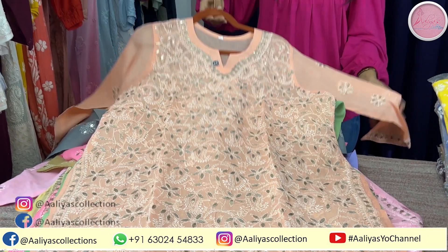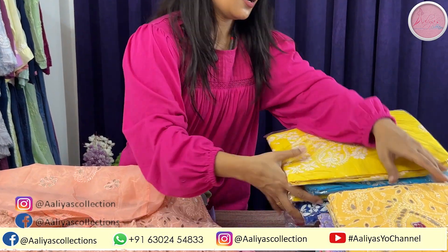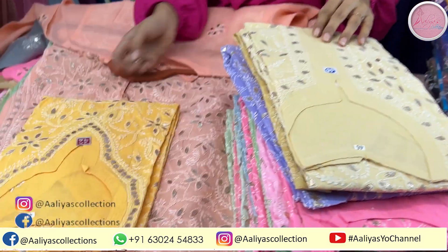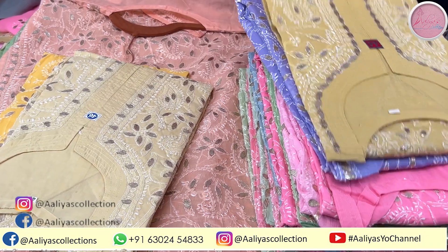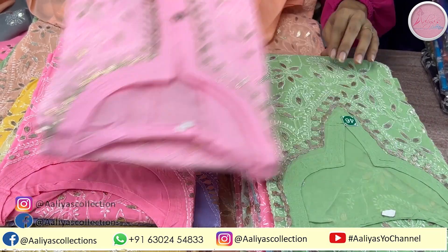This is the peach color in size 46. Now I will show you some shades. I have a yellow shade in 42. You will get a pale yellow shade in 46. There is beige in 44. There is a lilac in 46. This is also in 46.